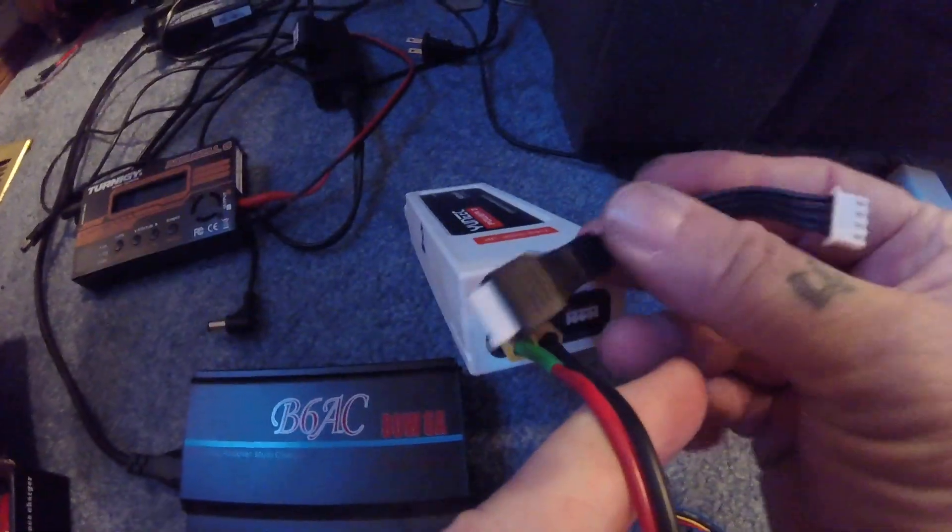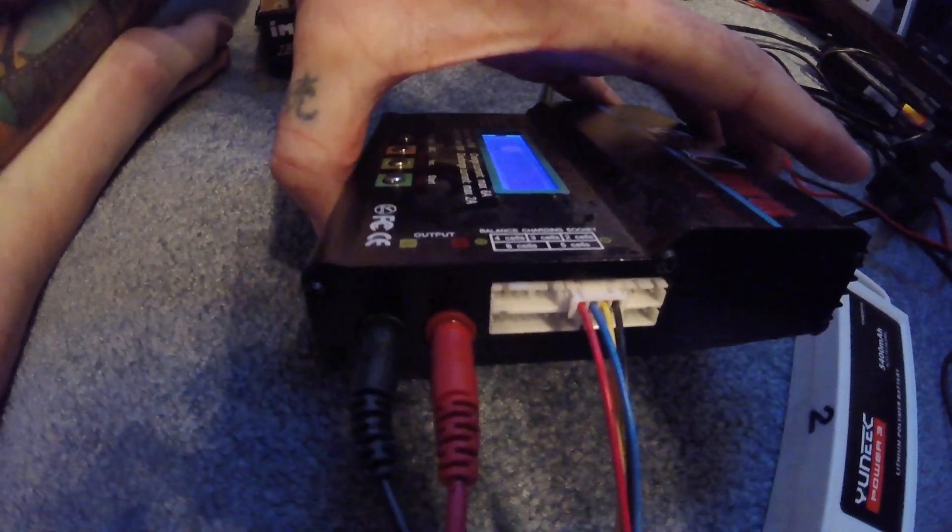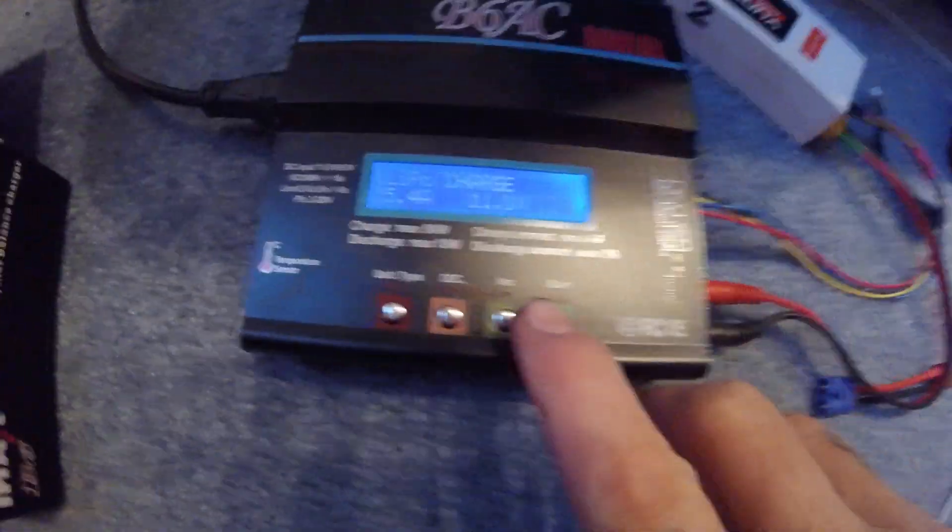And then your balance plug — you can use the one that you got with your kit, though I've got a longer one that I use. Plug the balance plug in there, and plug the other end in either there or on the balance board that comes with it.